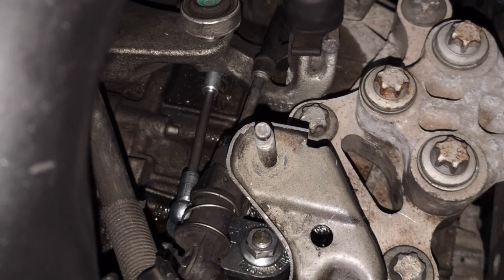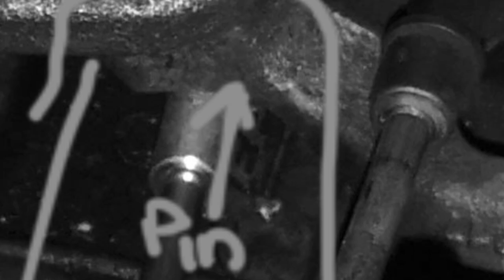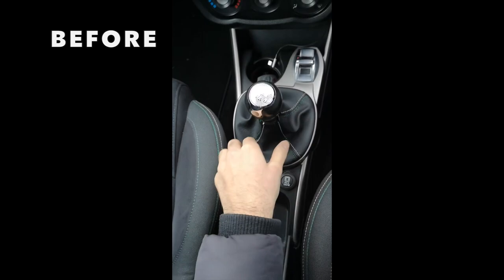The instructions did state that you need to place a pin in as well. However, I tried to do this and it was super fiddly so I couldn't actually get it in. I contacted the supplier and they said it wasn't actually necessary, which makes sense because it's a nice press fit, so I'm not sure what the pin's doing.